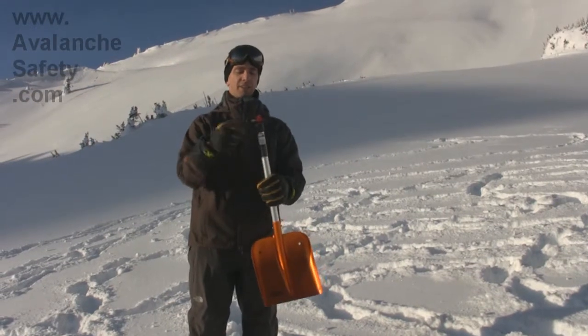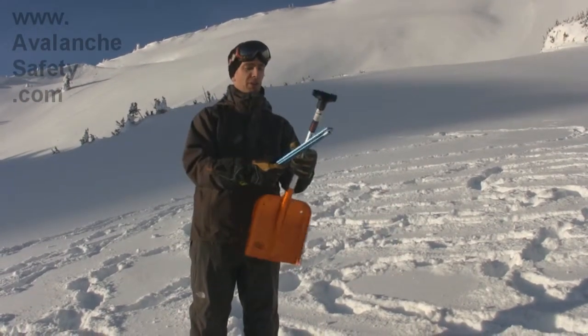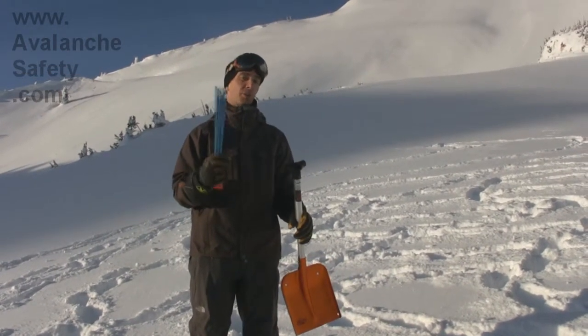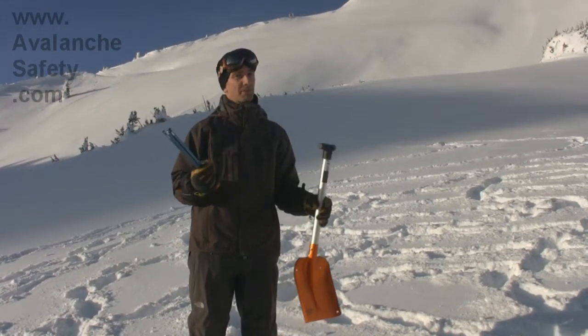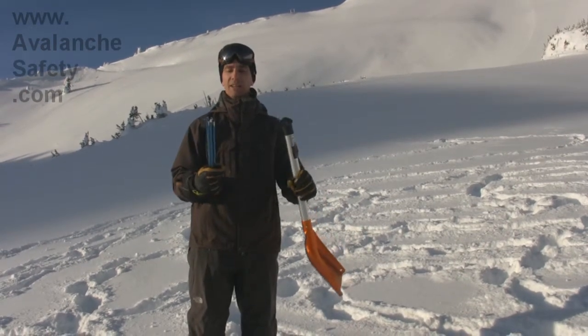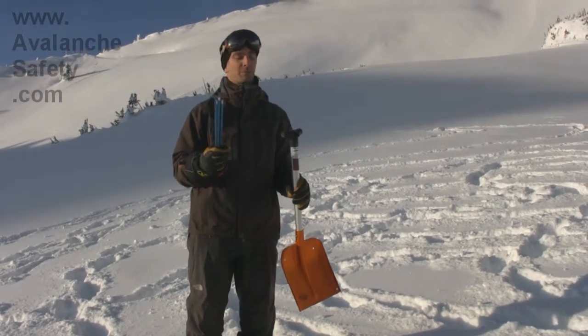Inside here is the probe itself that you pull out. We don't recommend that this be your only probe — this is a very good backup tool for you and your whole party should someone's probe break, and they do break. The shovel still works fine without the probe inside, so it's a good feature but only as a backup probe.